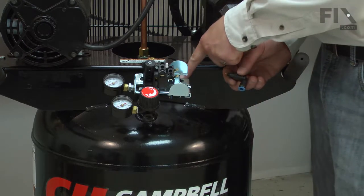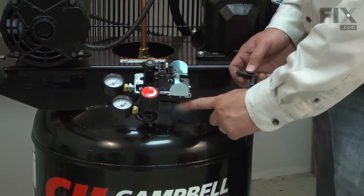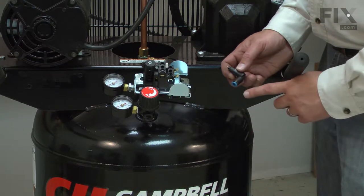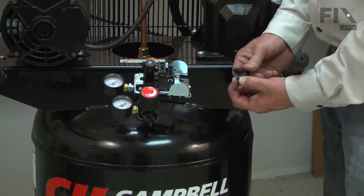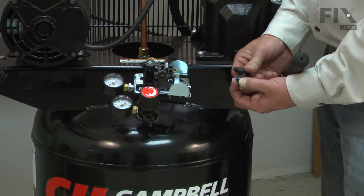There's a short tube that leads from the check valve to the unloader valve on the pressure switch. I'll remove that tube next. To remove it, I pull this collar down and then the tube will slide out.